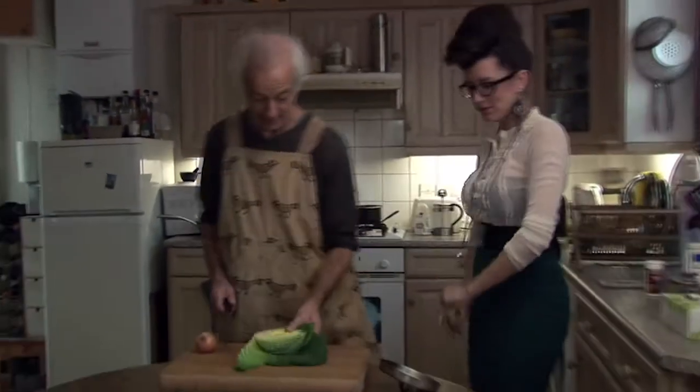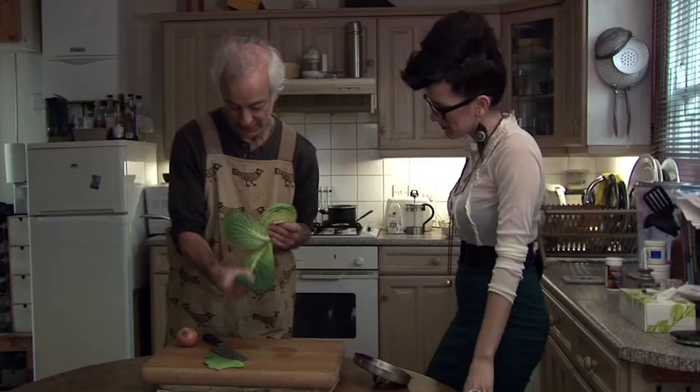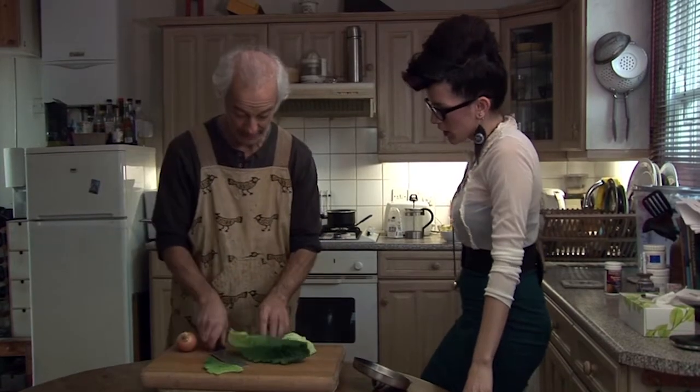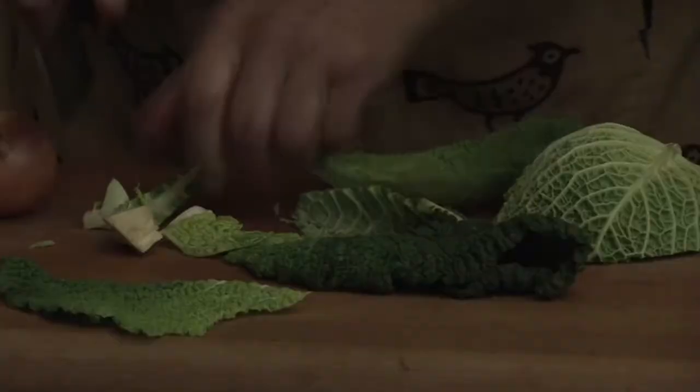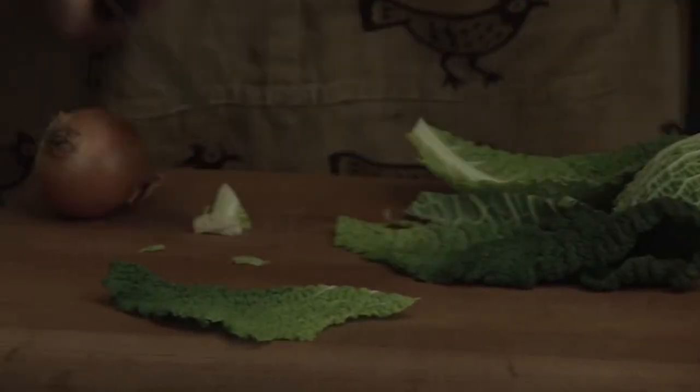So we have a cabbage here — beautiful cabbage, isn't it? Who's that artist? This is Magritte. And that'll be the back end of Magritte. You just tear it up, and we get rid of the hard bits, like that. We don't need that, we can just chuck that away.